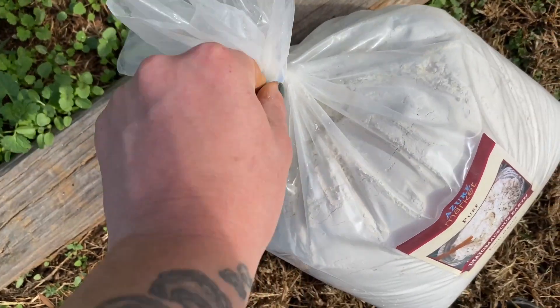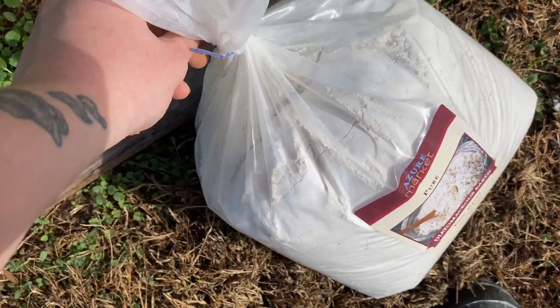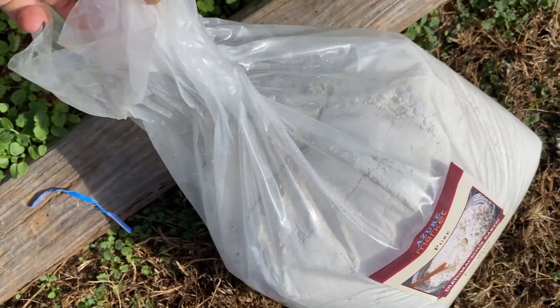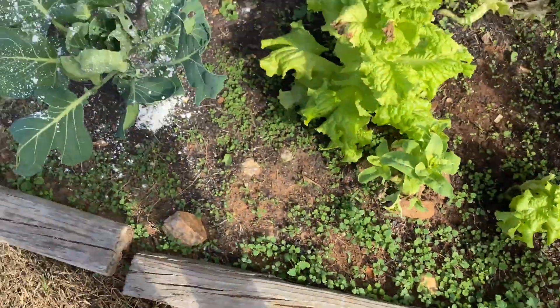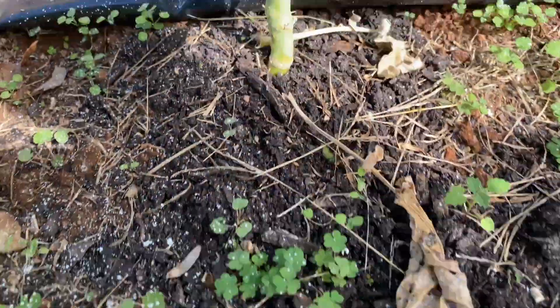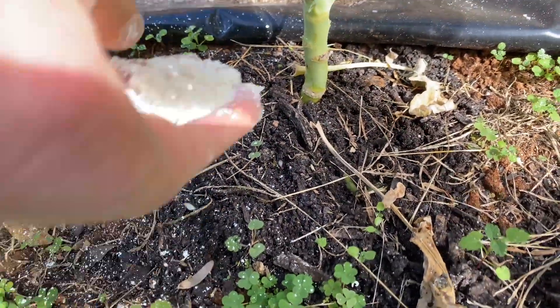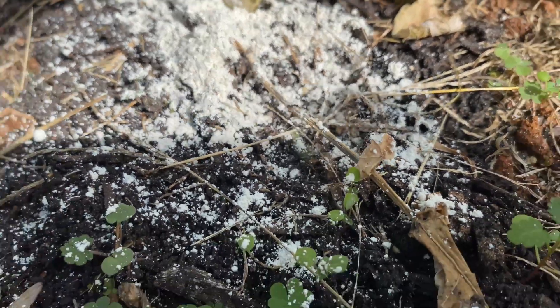The ants are going crazy — which is a good thing. Die, get out of here! I found a pocket of them I haven't covered yet — I'm about to get them. I missed a plant over here in the back. Oh yeah, you can see them — get out of here guys! It is a bad day to be an ant, but that's what you get. Go somewhere else!